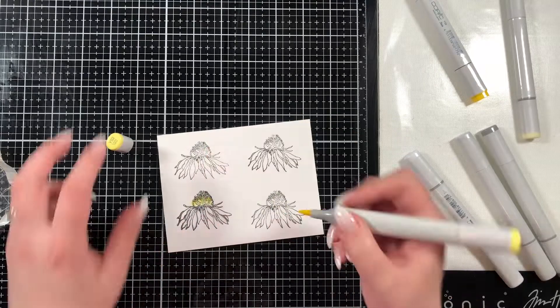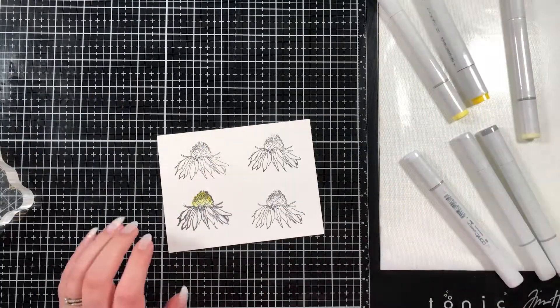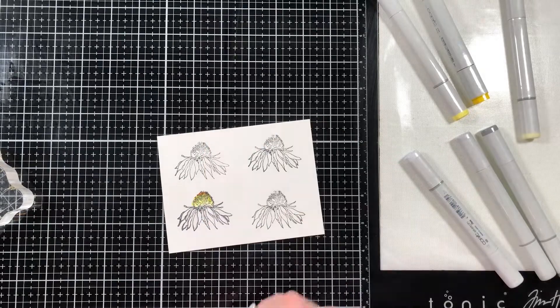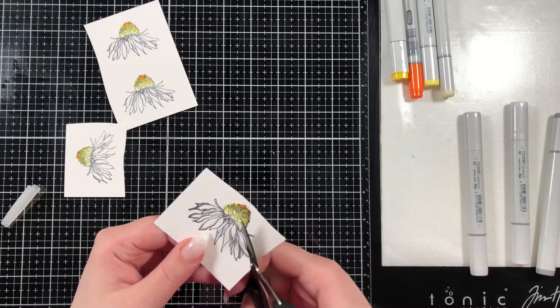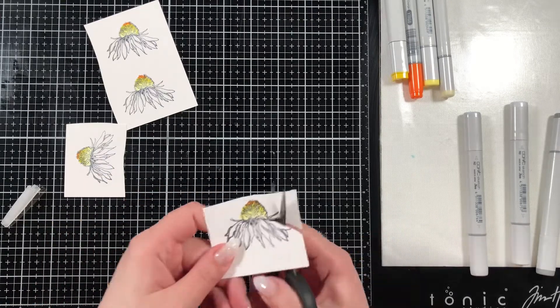I'm only going to show you coloring on this first flower and hopefully when I hold it up you can see how the gray added some depth to the white petals. For the bloom part on top I used Y00, Y02, and Y08, and in the end I also brought in YR08 just to add a little bit of orange on the top.